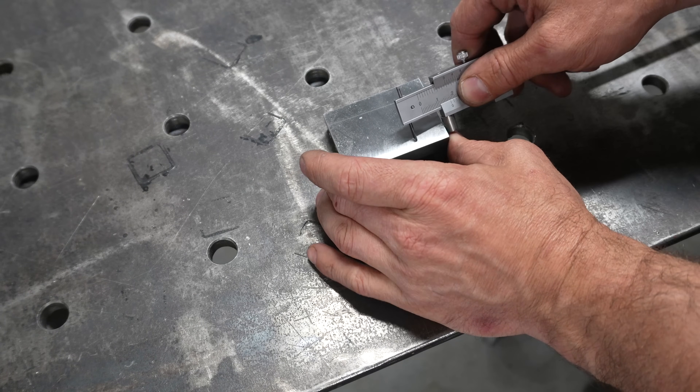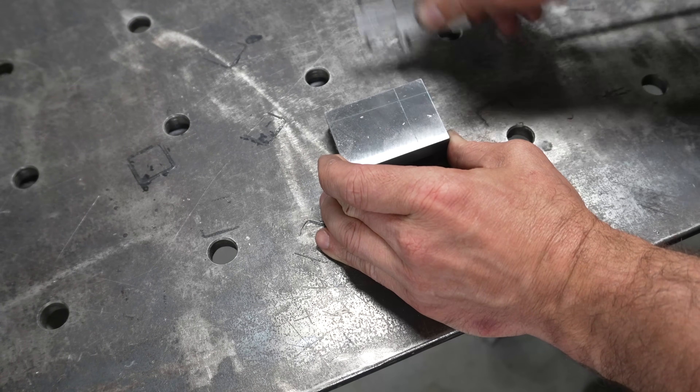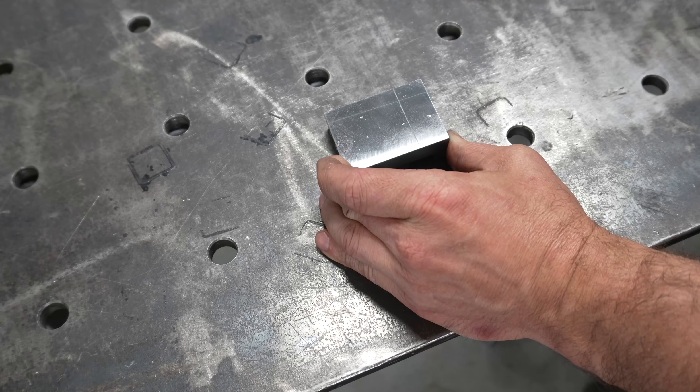Now it's finally time to cut this part into two pieces. I can't lie — this part of the process was very concerning considering my track record of making mistakes. Here goes nothing.